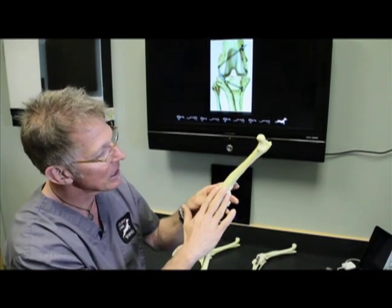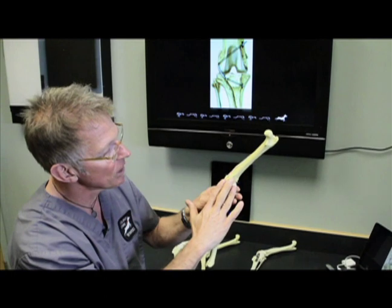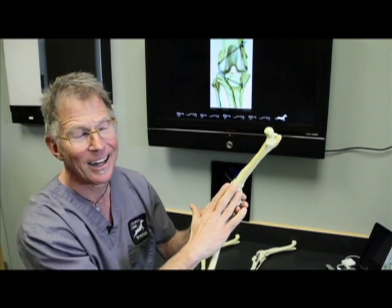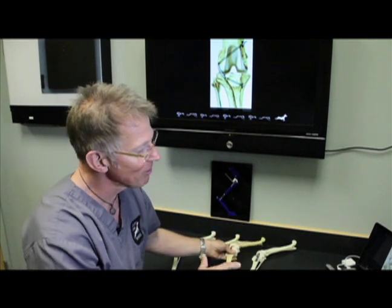That's the problem with the replacement techniques and why many of us have abandoned them — in favor of changing the biomechanics.